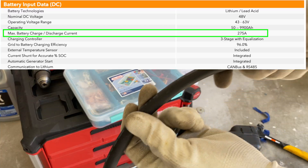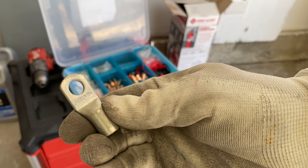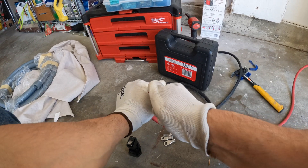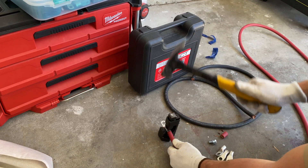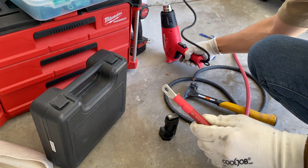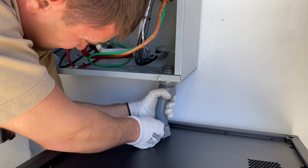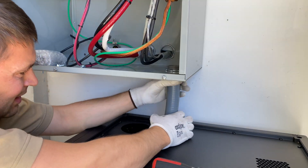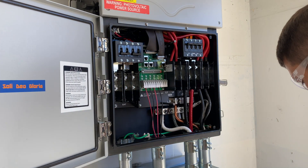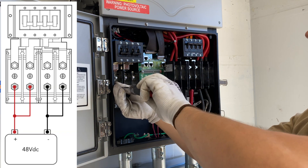The SolarArc can draw 275 amps from the battery, and for wires I am going to use 1/0 gauge wire from Windy Nation, which is rated for 285 amps. If we want to charge or discharge the battery at 275 amps we have to utilize both sets of terminals on the SolarArc unit.